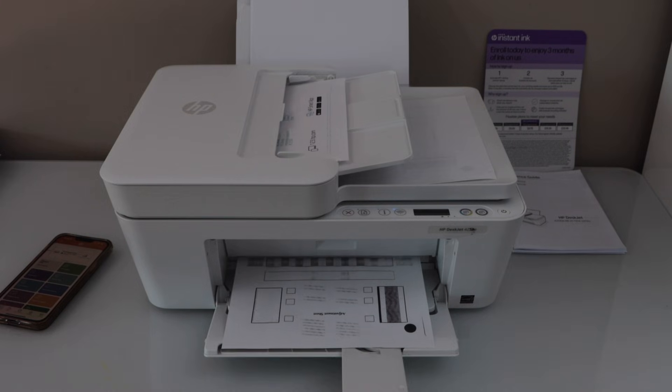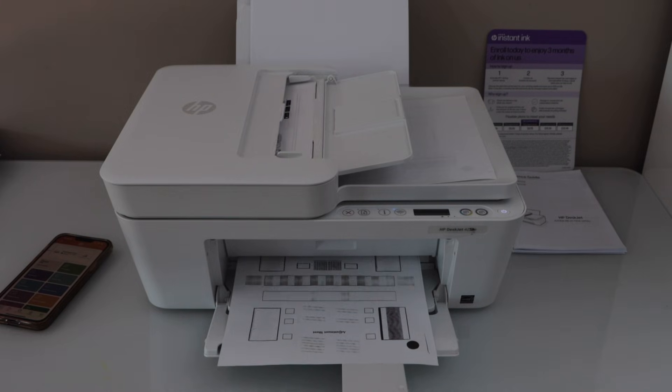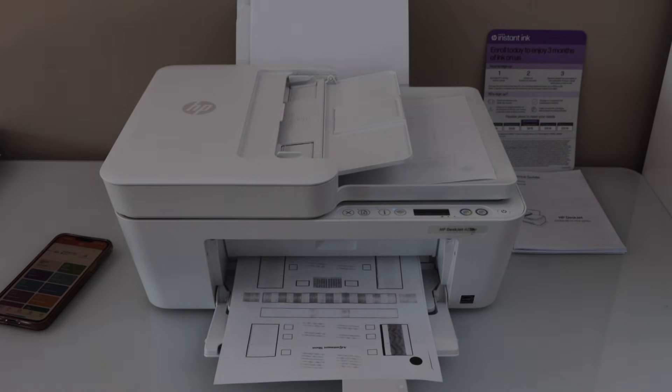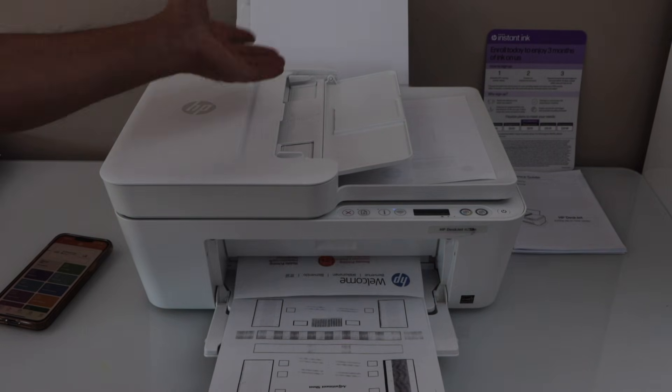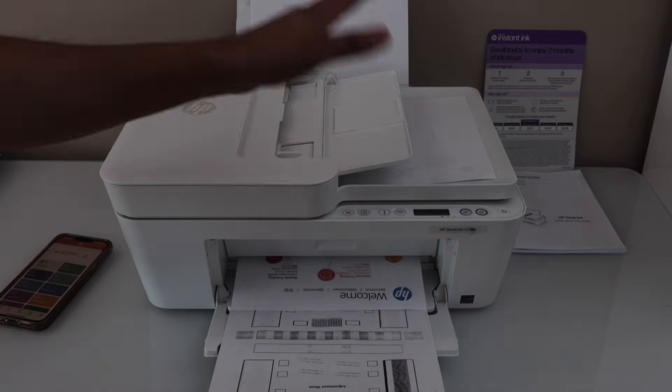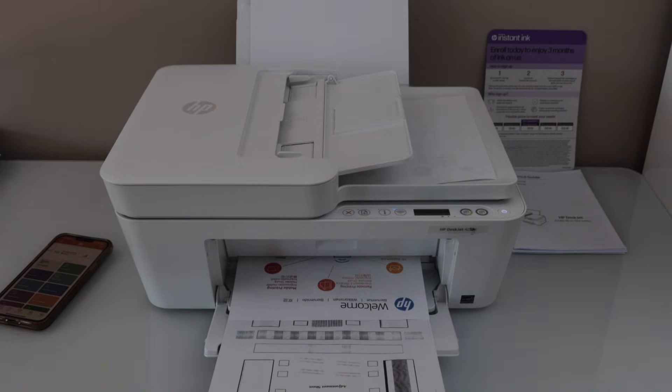That was the black and white copy. Next is the color copy. For scanning, you can use it for copies of passports and IDs. For normal documents, you can just open the lid, place the page, and hit the copy button and it will start the copy process.